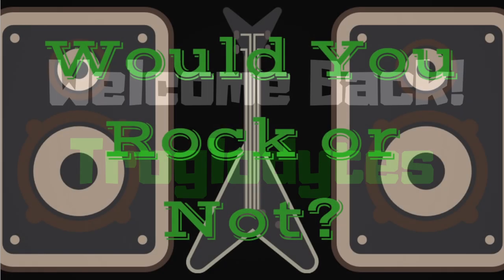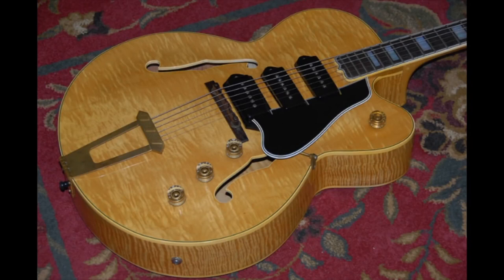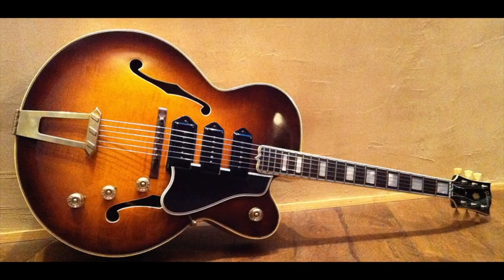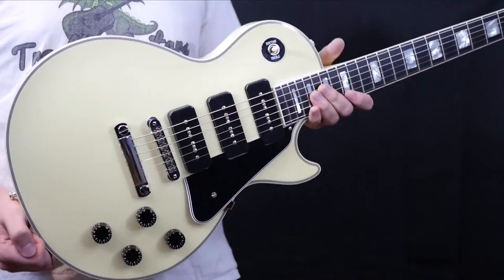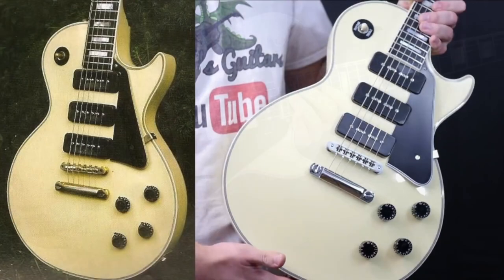Welcome back troglodytes to Would You Rock or Not. I have a thing for Triple P90 guitars. It's mainly because you don't see them too often and when you do they're usually really interesting looking guitars. I've documented what I called the Queen of Clean, which was a Triple P90 custom that was based off of one that was made in the 50s.